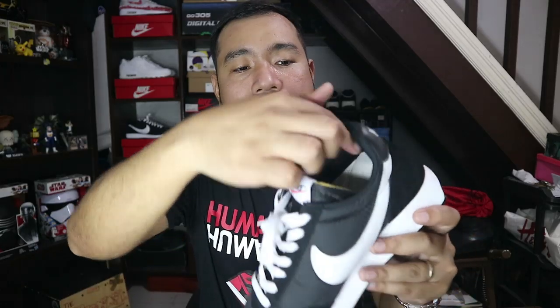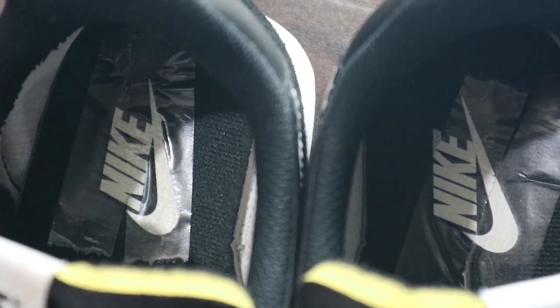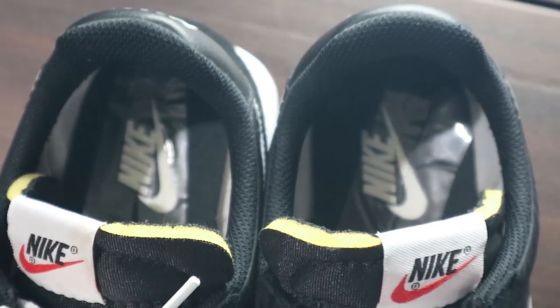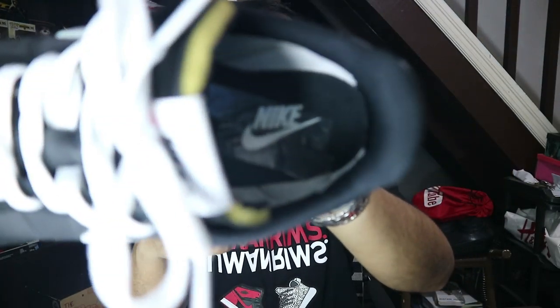Inside the sneaker, you have a mesh sock liner similar to what you find on Air Jordan 1 silhouettes. At first it's kind of rough, so if you're wearing no-show socks you'll have an uncomfortable sensation, but as time goes by it eases out. Moving to the insole, you have a black insole with the Nike logo in white — I taped it already so it won't be removed. I only use scotch tape. Overall, yes, these guys are underrated, but trust me when I say they are very comfortable and a bang for your buck.